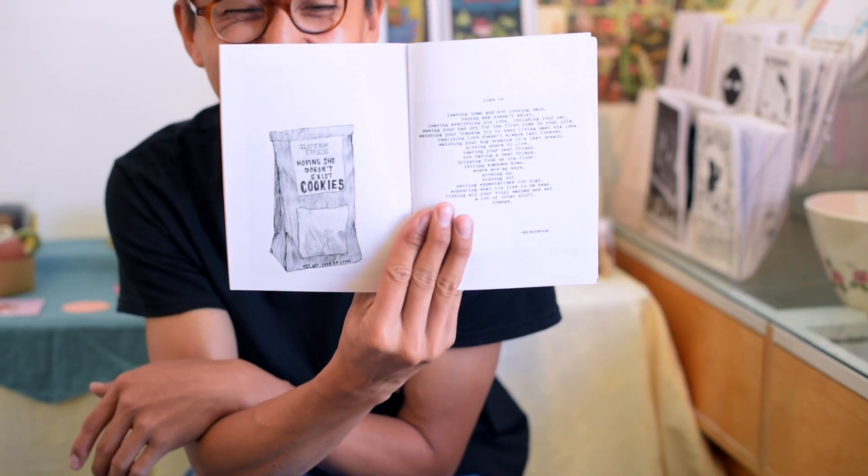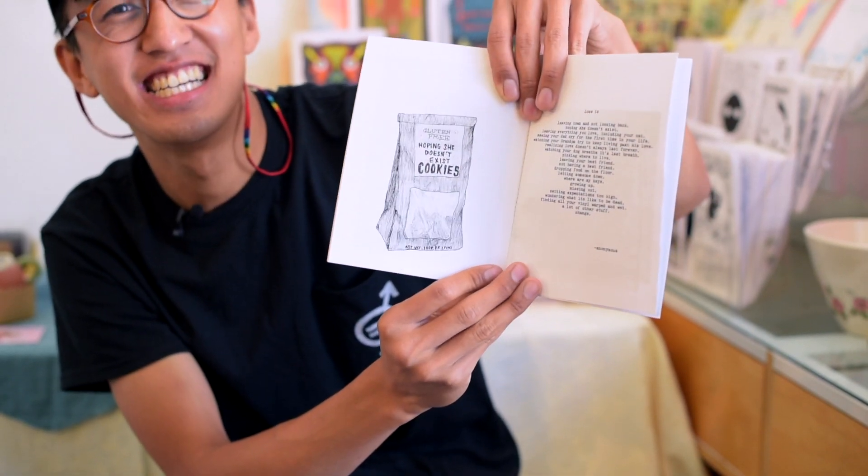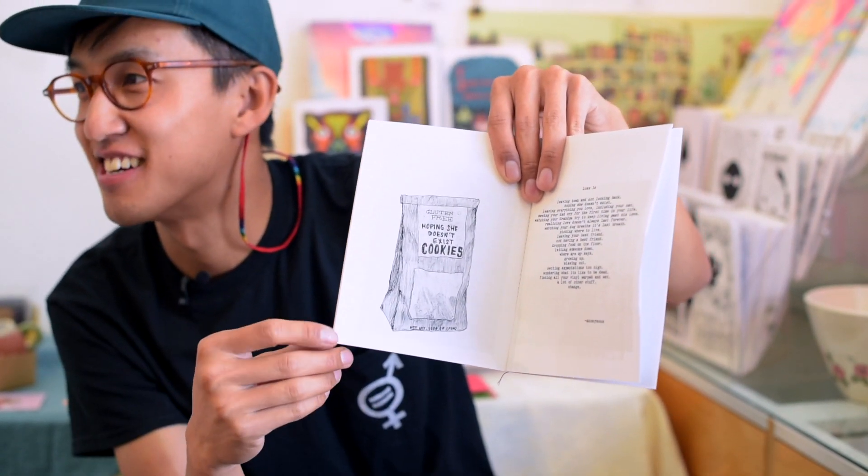This one's cool — one of my favorite drawings. I was getting these cookies from Trader Joe's a lot, and this entry says 'hoping she doesn't exist cookies.' I used the cookie package as a reference but changed the words.